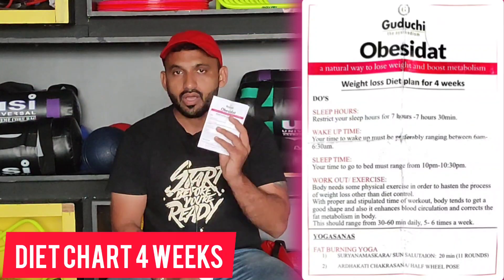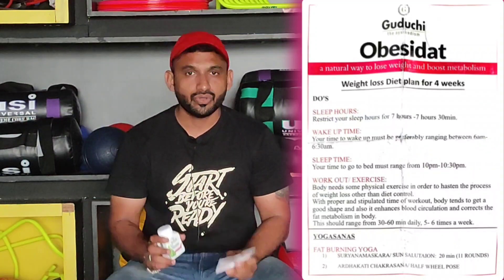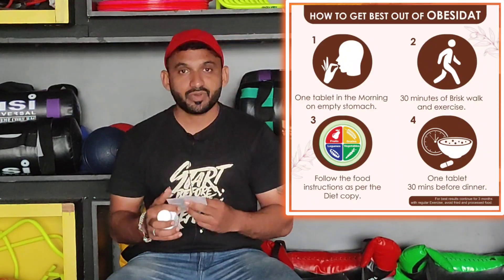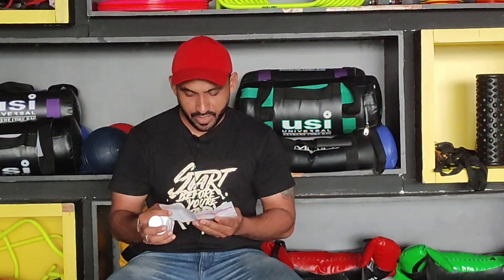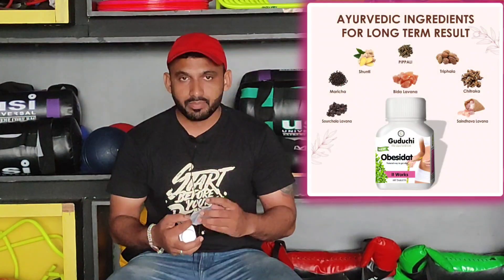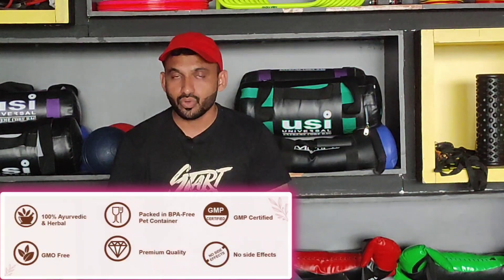I will give you a description of it. When you purchase this product, it comes with a 4-week plan in which you have to do yoga and cardio, which exercises you have to do, how much sleep you have to get, wake-up time, sleeping time, and which exercises to do. In total, you have to do yoga across 4 weeks of weight loss. Plus, it is suitable for both vegetarian and non-vegetarian people — both get this diet chart.